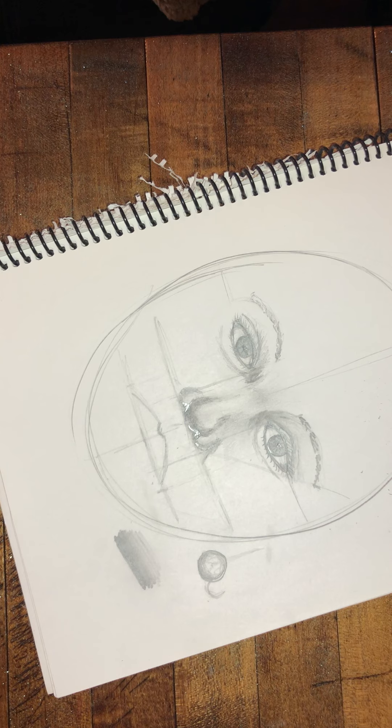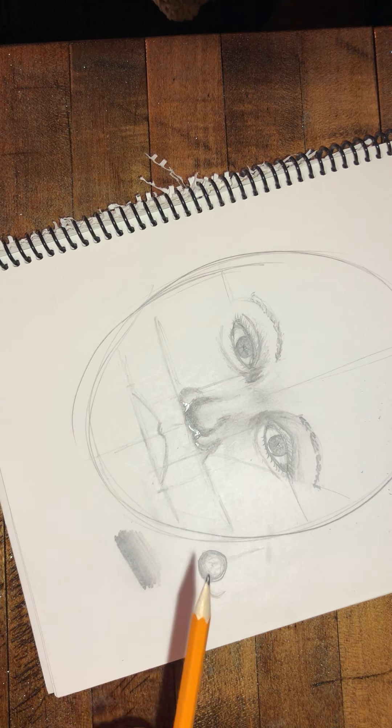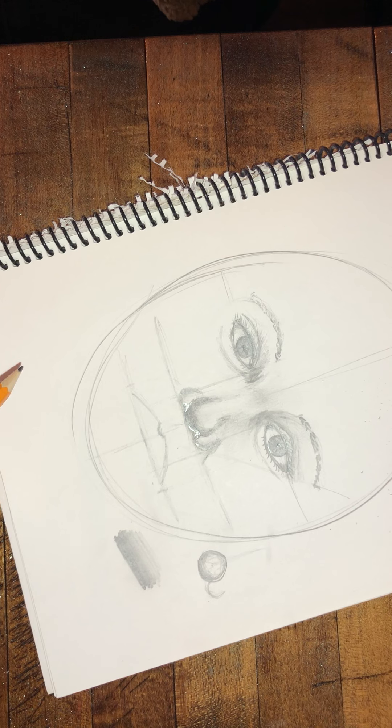We're just going to keep rolling today — we just finished the nose, and you can watch that video as many times as you need to. I also did a time-lapse video of finishing the eye and the nose.